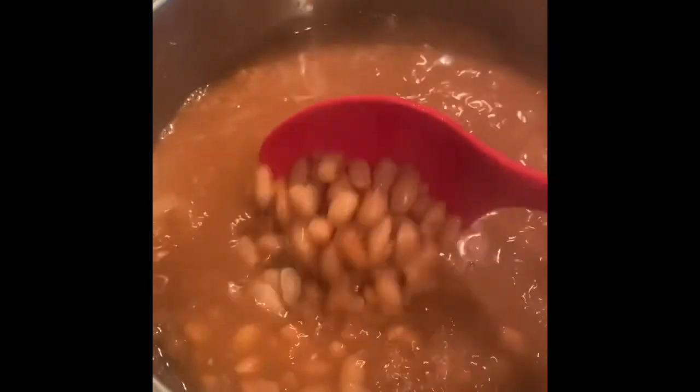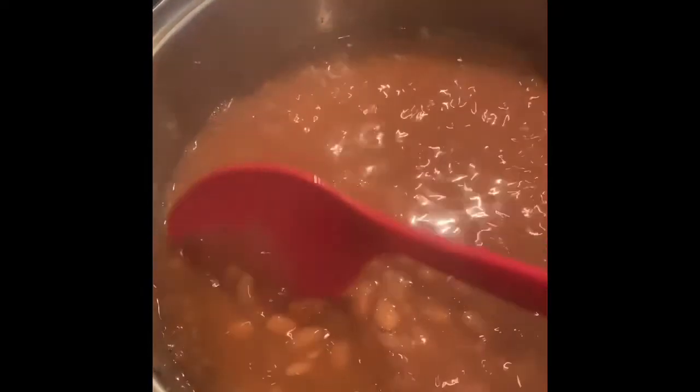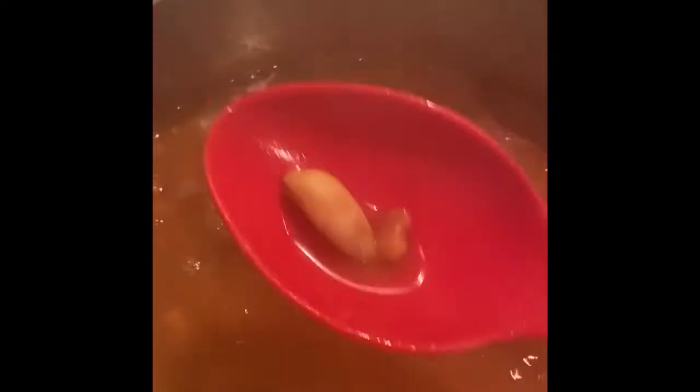Here's about 30 minutes later — the beans look like they're cooked. I do recommend you check your beans and taste them to make sure they're nice and soft. I like to take out the garlic cloves, so if you don't like garlic, go ahead and take them out. This is just for the taste.